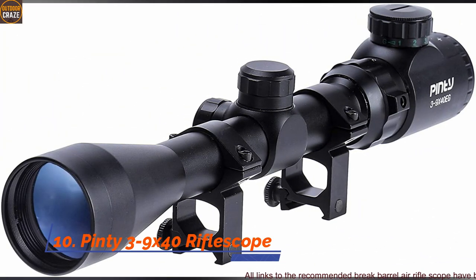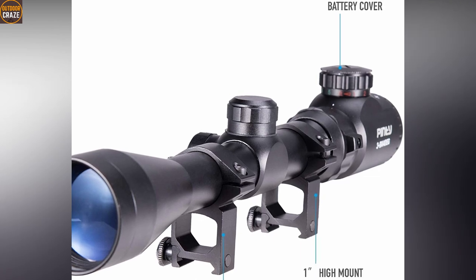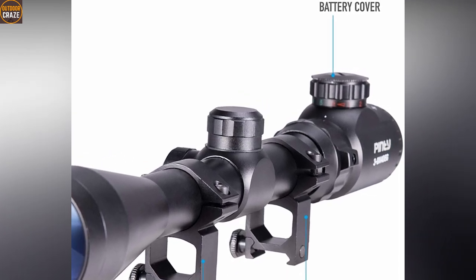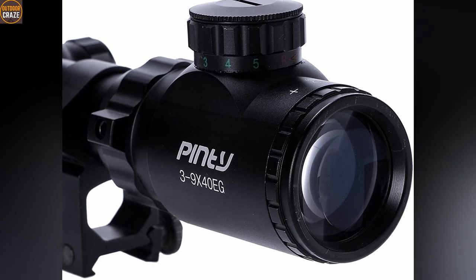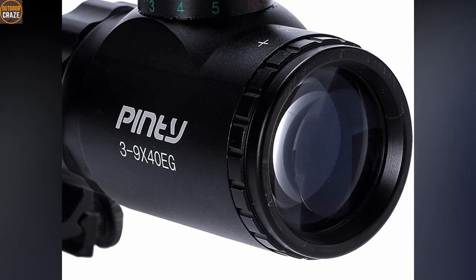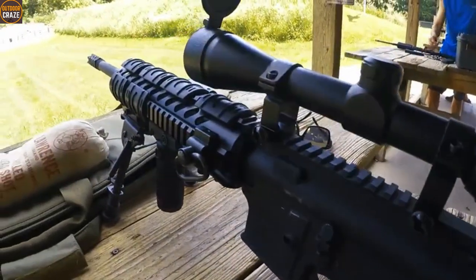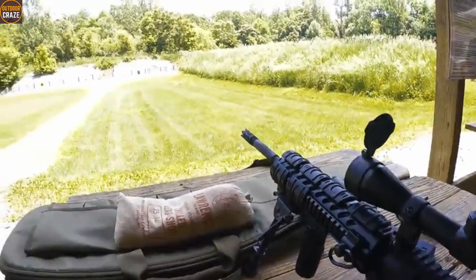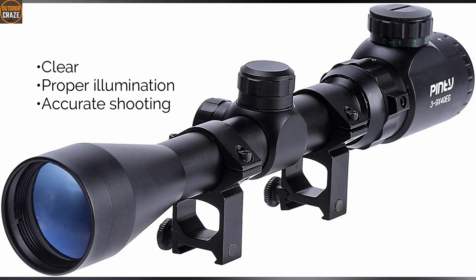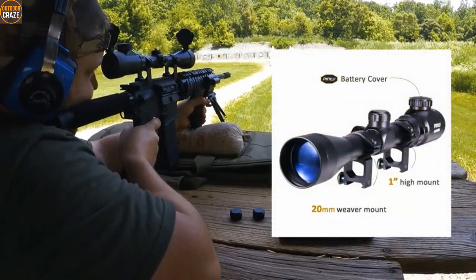Number 10: Pinty 3-9x40 rifle scope. With the Pinty rifle scope, you have not only a cheap sighting system but also a reliable one. Pinty offers the basic functions you're likely to get on all rifle scopes. You have a rangefinder reticle that comes with green and red illuminations and provides faster target acquisition. The eye relief is reasonable. This scope also offers great performance as you can get very accurate shots at 100 to 150 yards of range. Since it comes nitrogen-filled and properly sealed, this scope is fog-free and resists the elements of weather. Pros: clear, proper illumination, accurate shooting. Cons: a bit stiff to adjust settings. Overall, the Pinty rifle scope is a nice, basic air rifle scope for beginners.